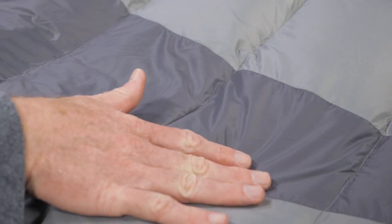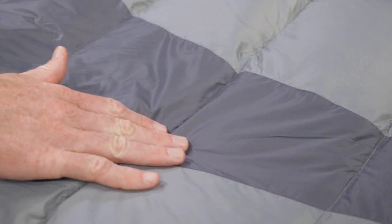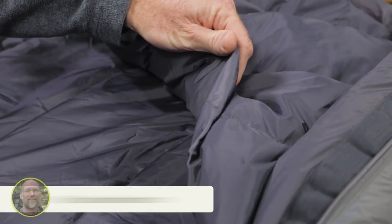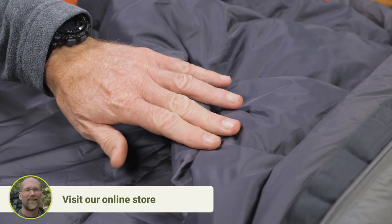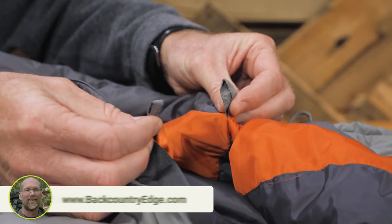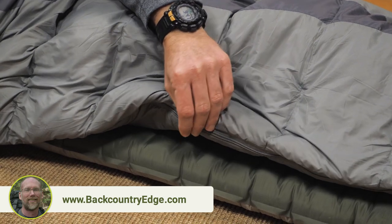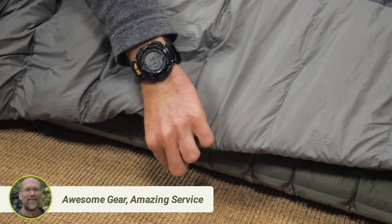Outside, the bag has a 20 denier nylon taffeta shell to protect the insulation and you. Inside, the 50 denier polyester taffeta liner provides next-to-skin comfort. You can use the interior loops if you want to add a liner. On the outside, you'll find small loops to secure a sleeping pad to the bag.